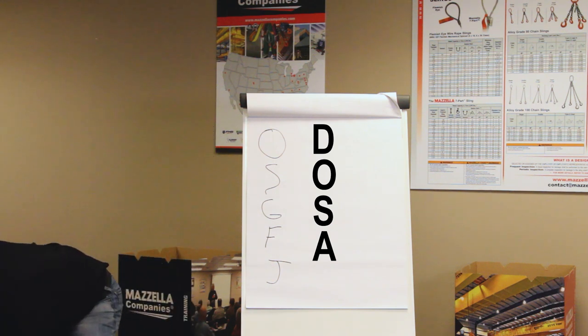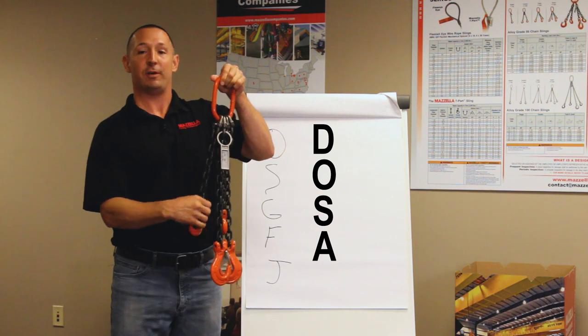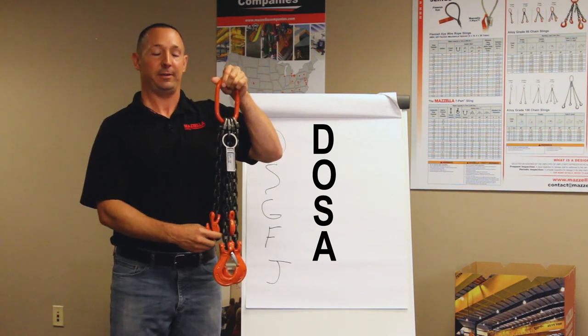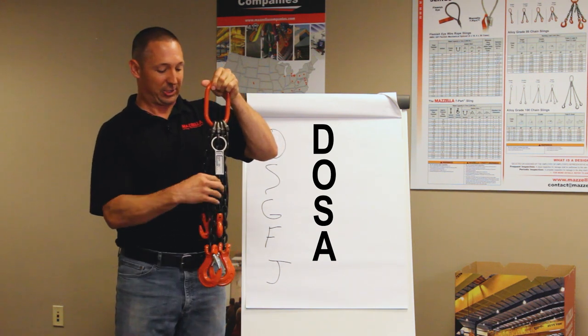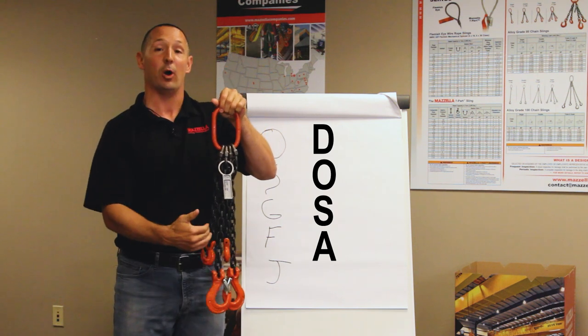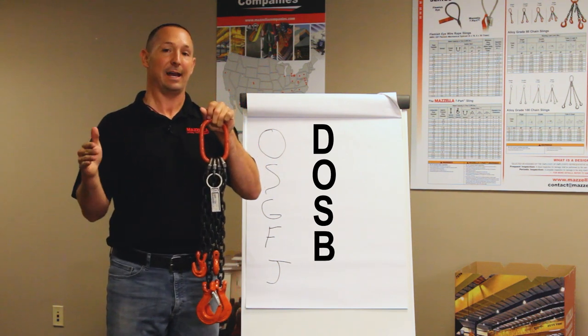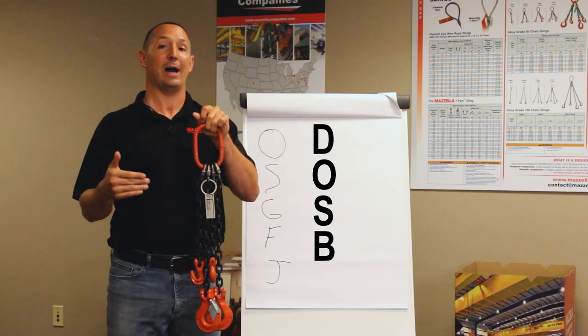Now on this chain sling, I've got about a foot of chain for adjusters hanging off of it. So again, I've got two legs for my main sling hooks at the bottom — this would be a DOS — but with this foot of chain adjusters, I would have the designation of B at the end. So it would be a DOSB.